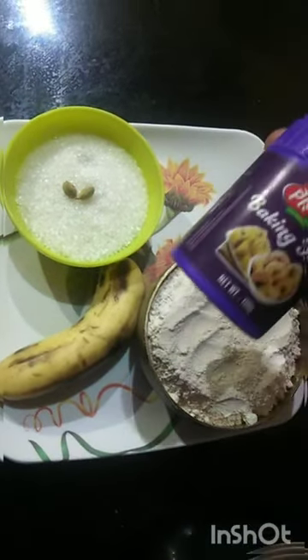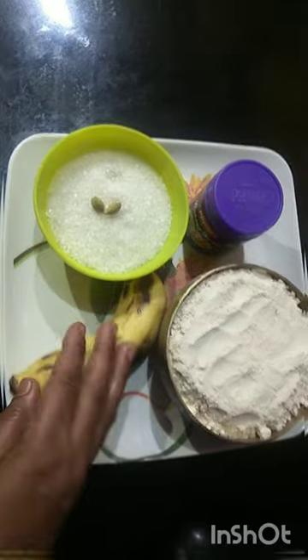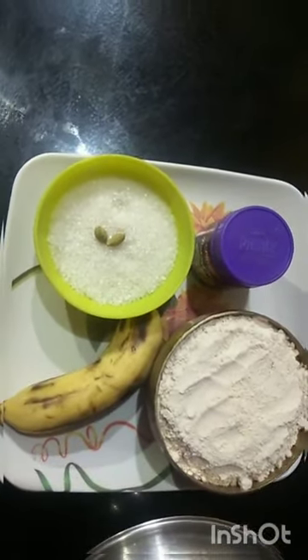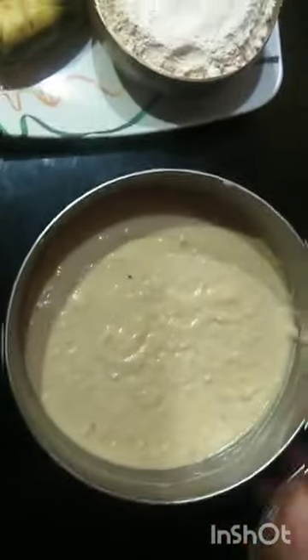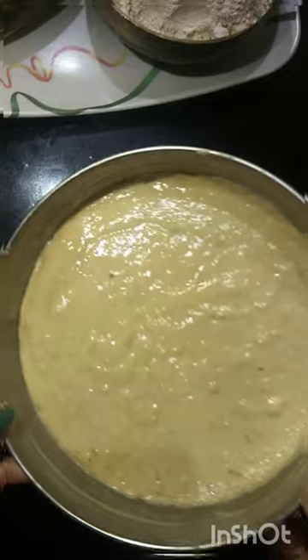Let's take our oil and mix it. When we put it in, we put it in a hard one. If we put it hard, we will be able to use it. This is how it is changed and it is in a hard position. Let's do this.